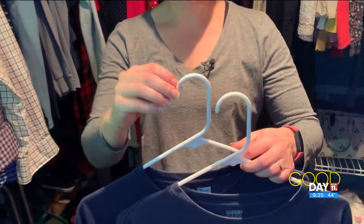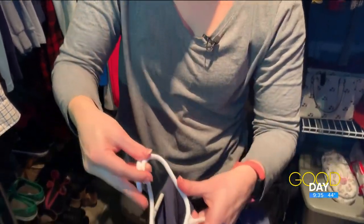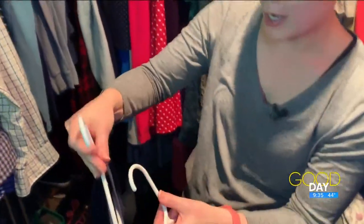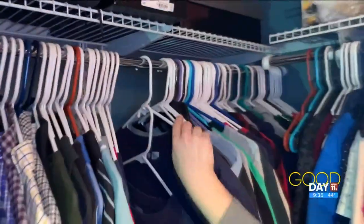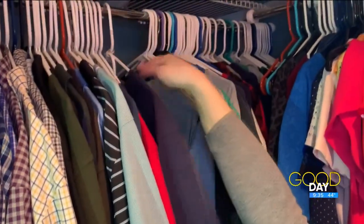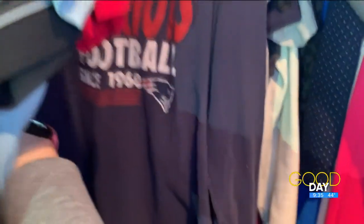So I saw this hack from Better Homes and Gardens that just requires a pop tab — soda, coke, whatever you call it, a pop tab. All you do is put it on one hanger, and then you attach the other hanger to it — like so — so that you can hang two shirts at one time, and it saves you some space on the rod.